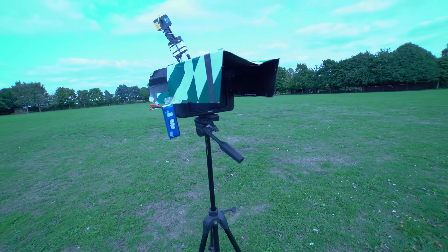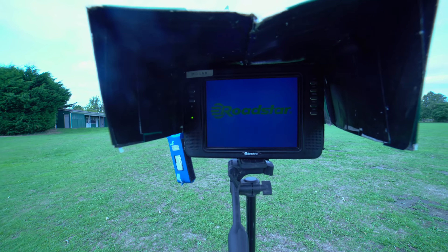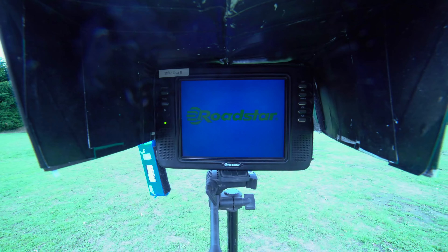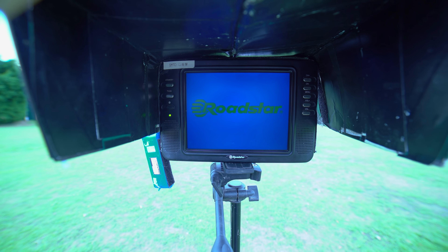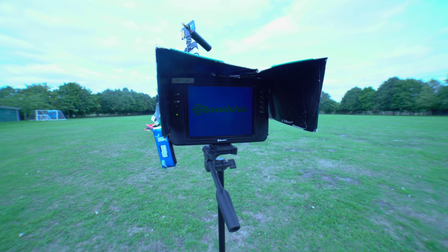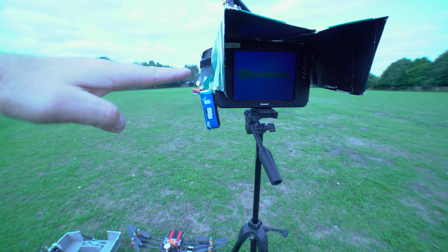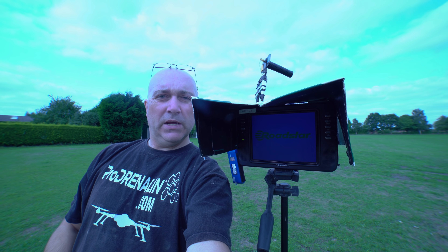As you can see we've got a little hood on here, and this hood gives you a much better idea of what's going on on the screen. So that protects your vision. A tripod like this should come up to about head height, as you can see here - about head height for me.